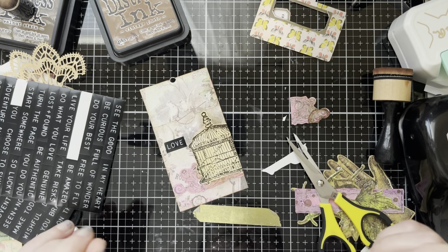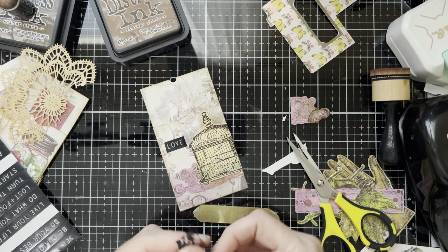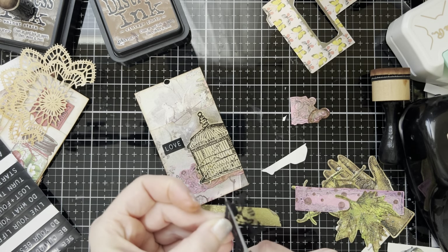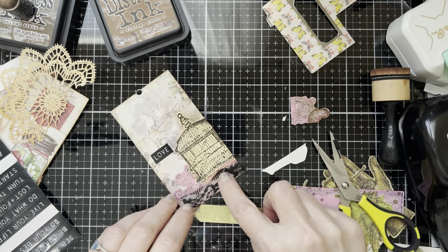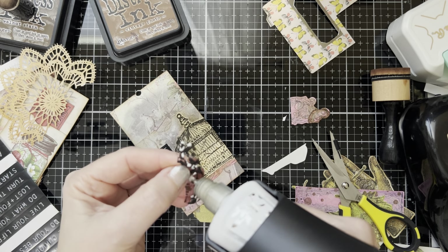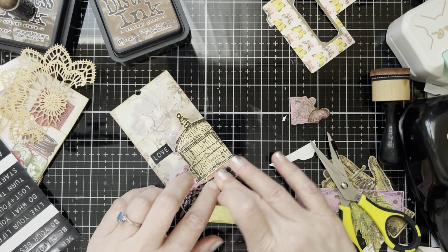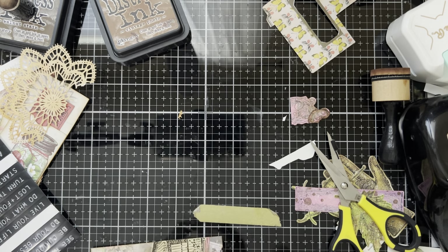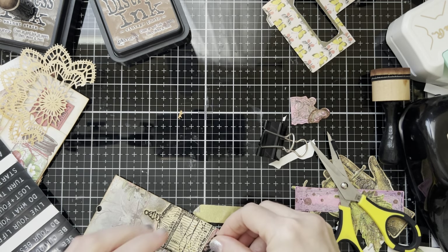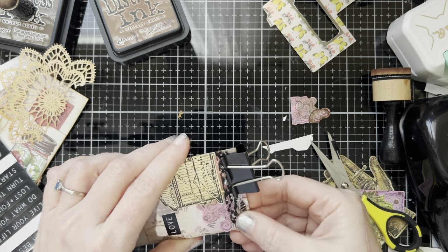I also think it would look nice if I put some lace on here too. I don't know where I put the lace — there it is, hiding. We all know the lace doesn't want to stick, but I just think it would look really pretty down here. I'm going to cut this part off so it's just the lace part. I'm definitely going to have to clip this or it's going to pop right off. I really need to find my Fabri-Tac — I hate that stuff, it smells so strong, and I am so sensitive to fumes and fragrances that I feel sick after I'm done using it.